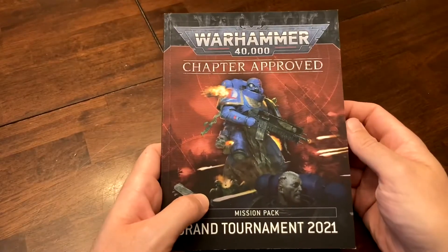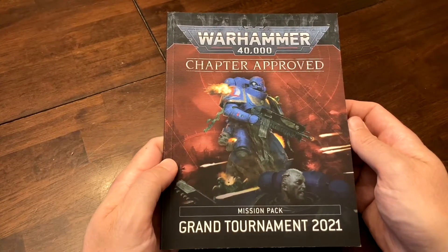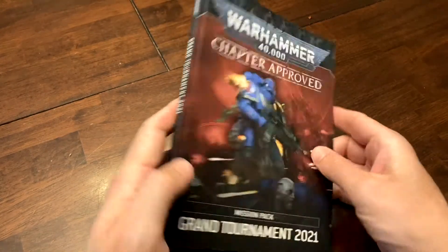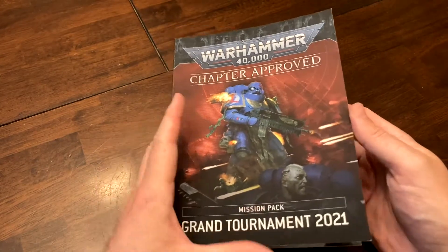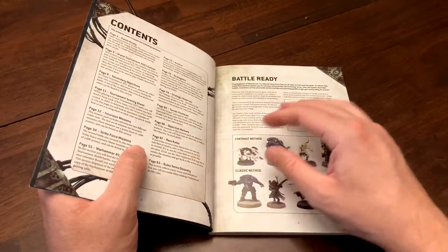Welcome back to another Kitchen Table Wargaming video on how to play 40k. This is a look at the Grand Tournament 2021 Mission Pack. This book might be small, but it is fearsome — it costs about $40.